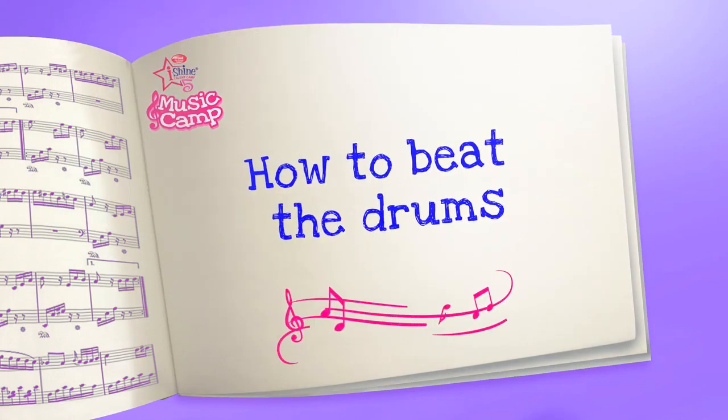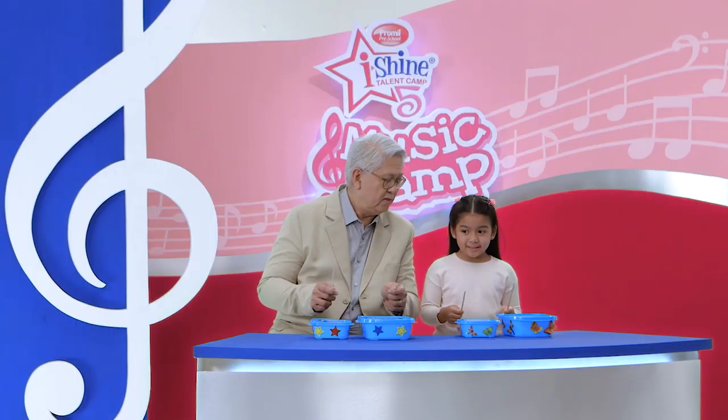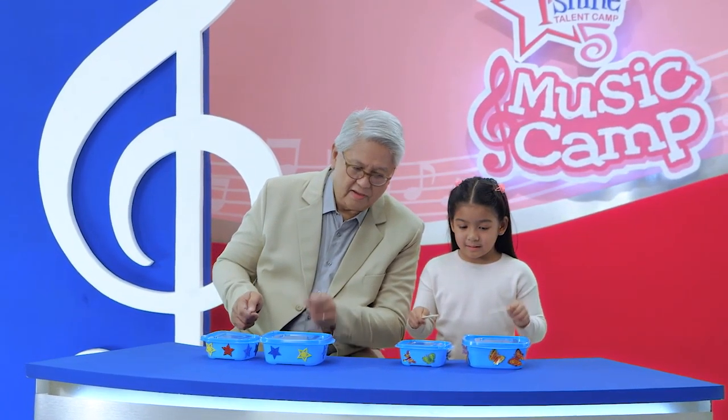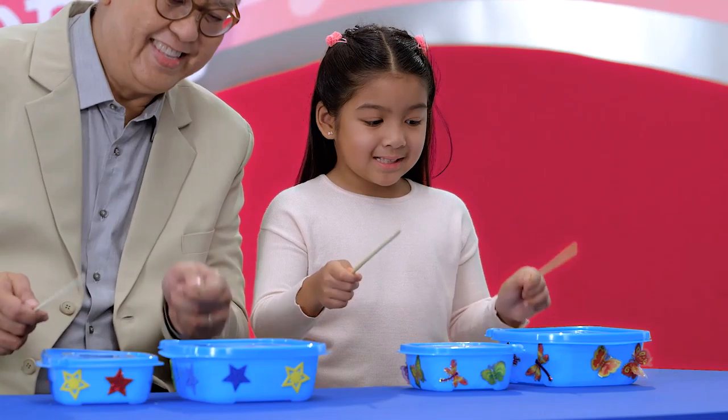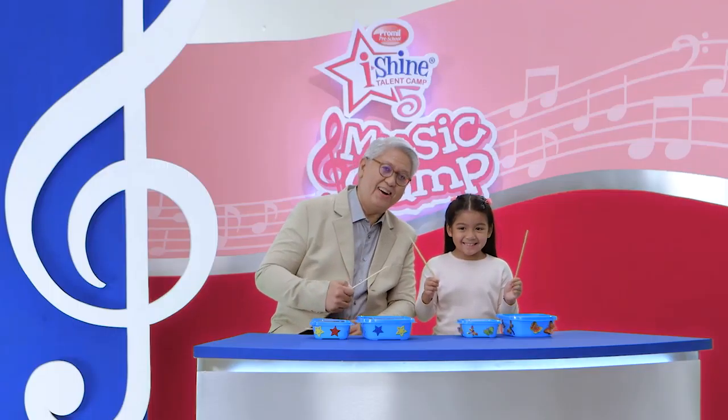How do you beat the drums? With your left hand, you play on your left drum. One at a time, alternating. Left, right. Left. Double, double. Wow! I'm playing drums! Yes, you are!